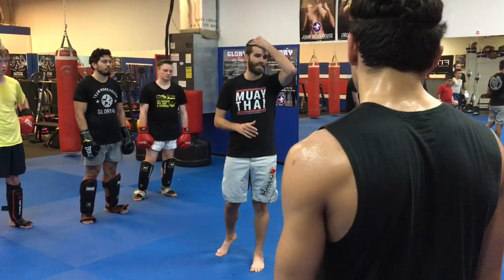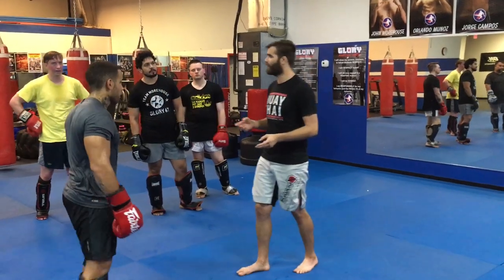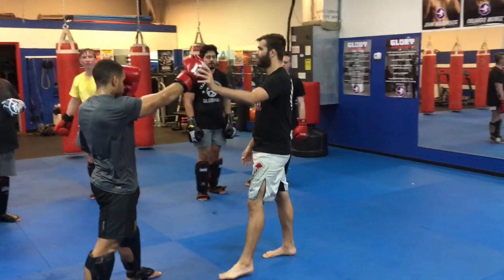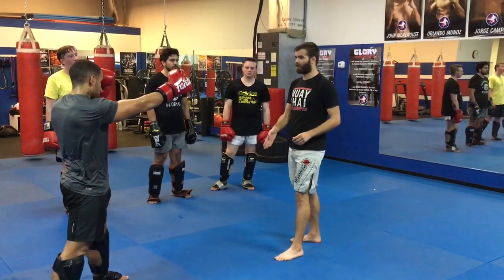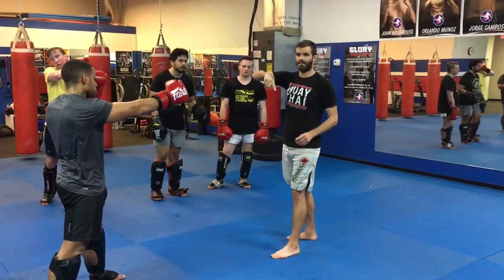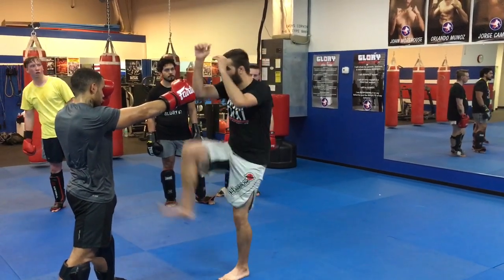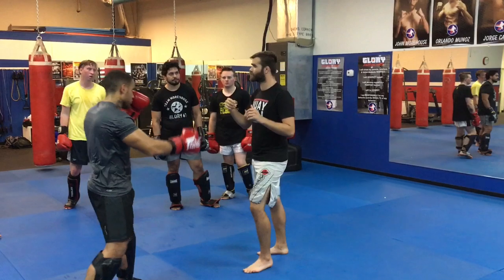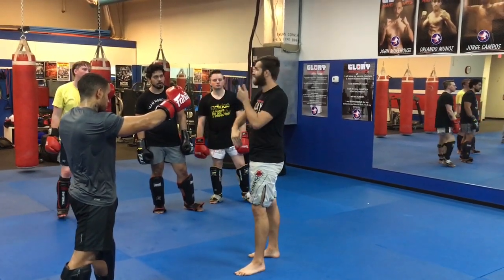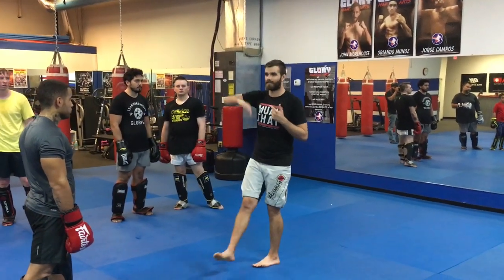I'm going to teach a real basic advanced kick — it's called the question mark kick. My partner is just going to hold his right hand out a little bit in front of his face. Like a question mark, my knee comes up and my leg comes over. My knee comes up just like when I'm skip-stepping or when I'm teeping — showing that motion of my knee coming up. So if they react by going to catch or going to parry, that tells me this guy's leaving his face open, and then I can go with something a little trickier like the question mark.